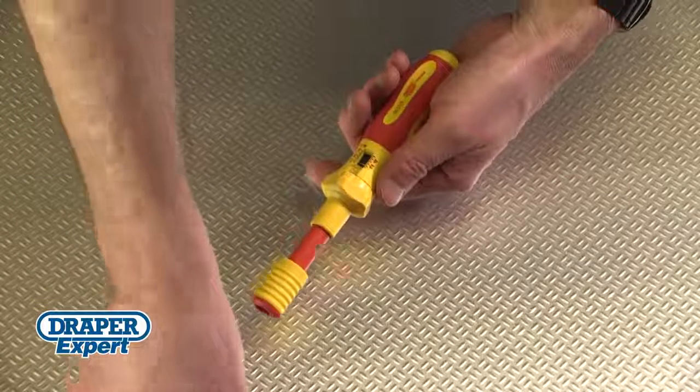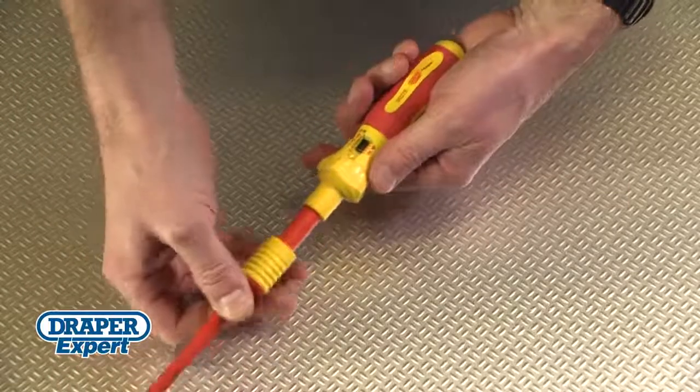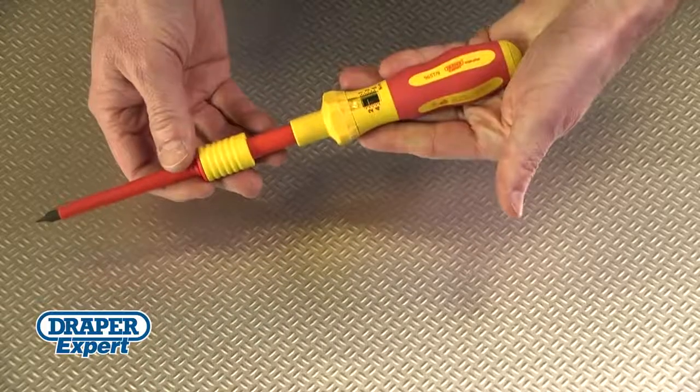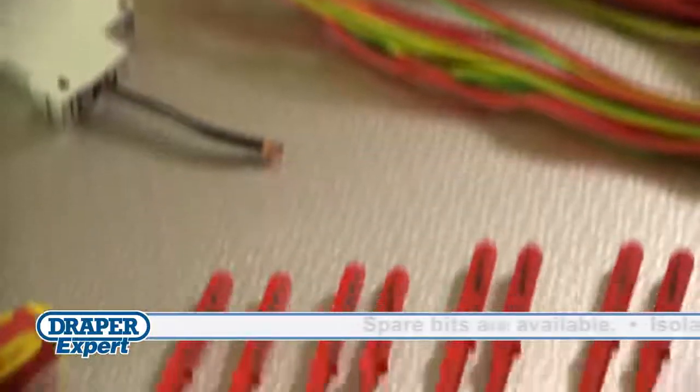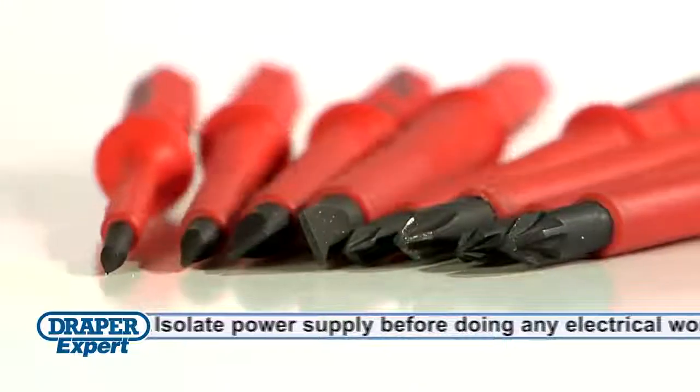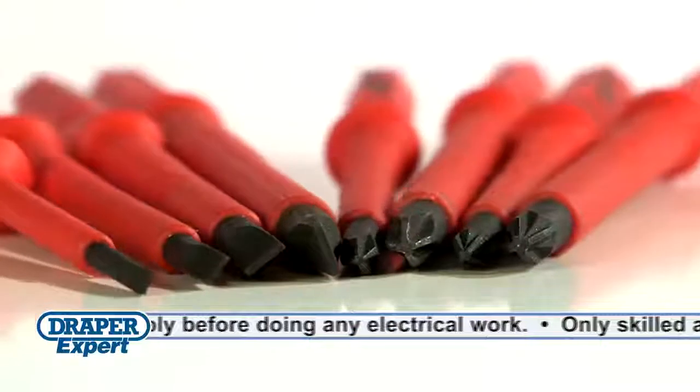The comfortable soft grip handle not only prevents your hand from slipping, it's also resistant to chemicals, oils and most solvents. Eight insulated narrow profile bits are included in each set, offering versatility across popular types of electrical screws.